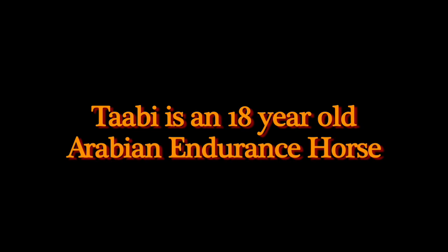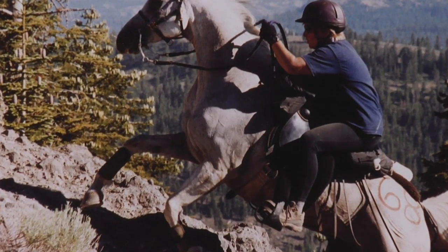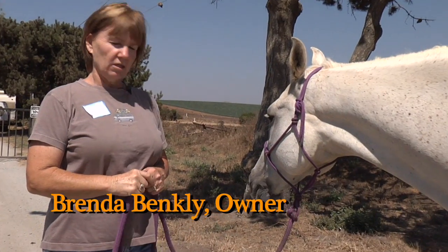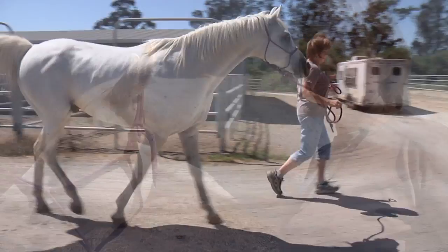He was an endurance horse. He's got about 2,000 competitive miles and he's done Tevis five times. He's actually gotten more stiff in the last two years and is actually unrideable at this point.